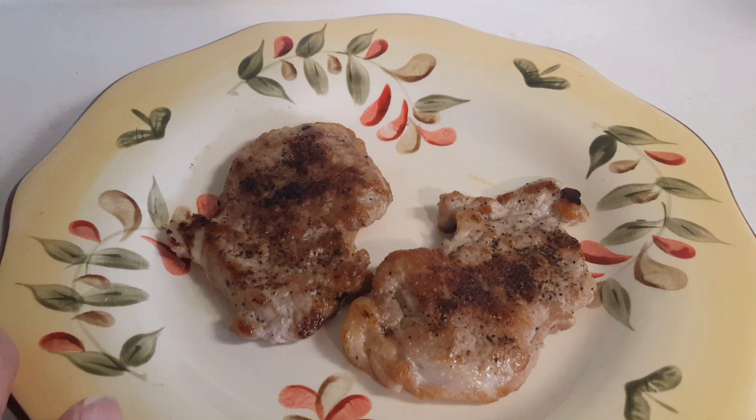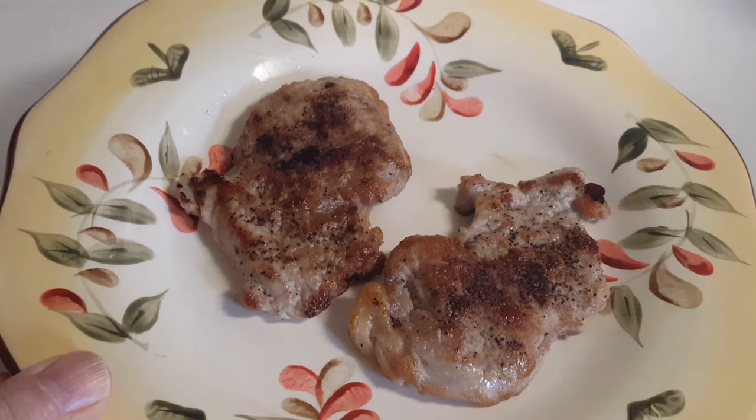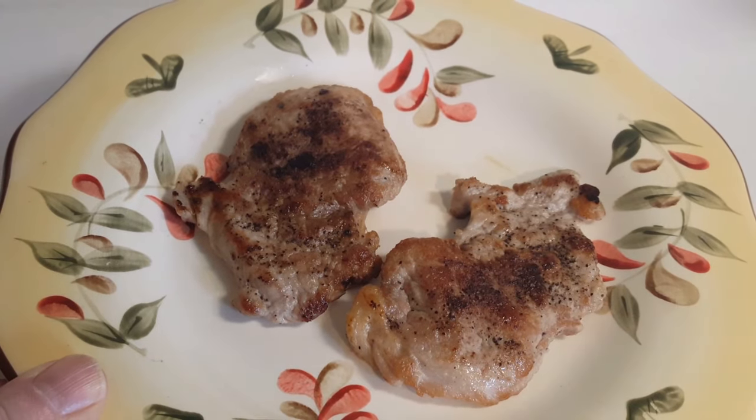I hope you decide to give this a try. Cooking for one can be fun — I've made up my mind I'm just going to make it fun. Always remember, little is much when God is in it. I love you guys and I will talk to you later.